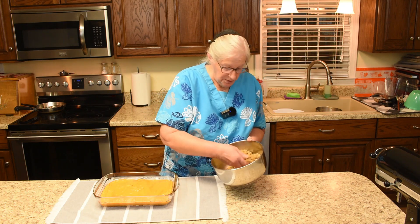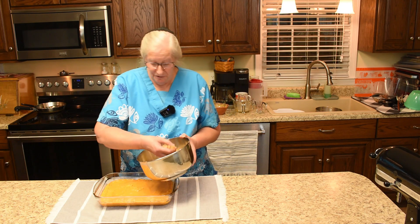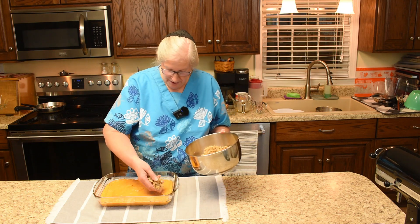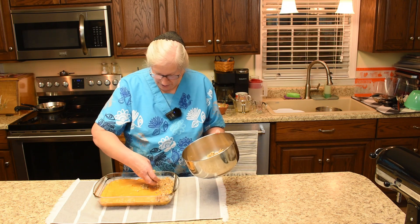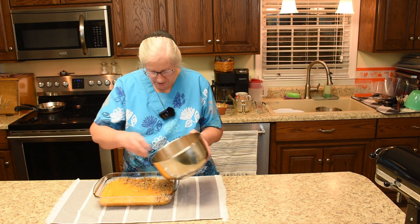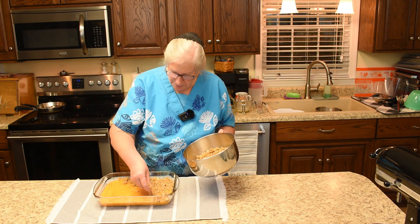And you probably guessed where this goes — and you're correct if you thought it goes on top of the sweet potatoes here. Try to evenly distribute it across the sweet potatoes.